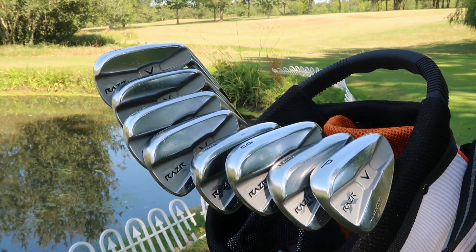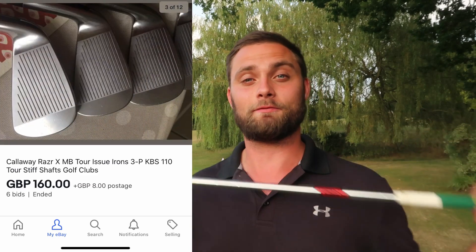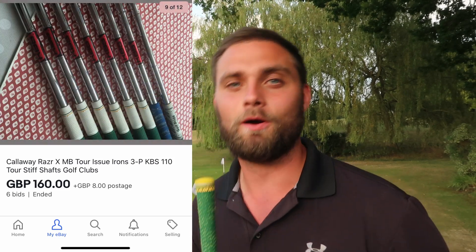I can't wait to tell you exactly how much I paid for these and how I've been getting on with them, because we've done a couple of days testing these irons. £160 is exactly what I paid for three iron to pitching wedge, and they're in really good condition — the grips are pretty much brand new.